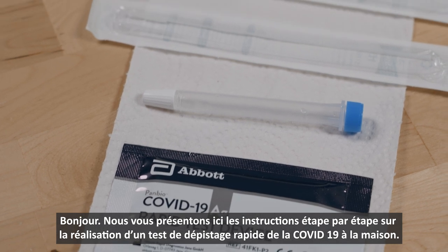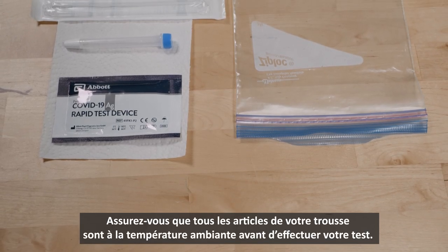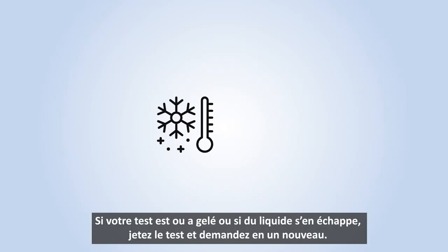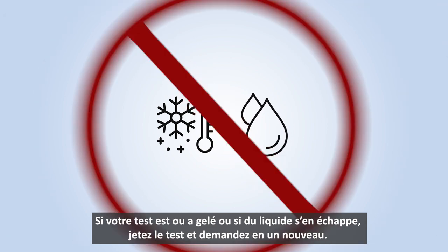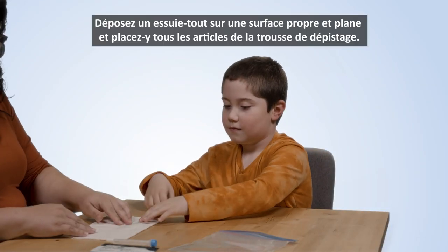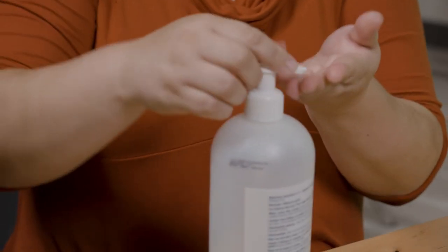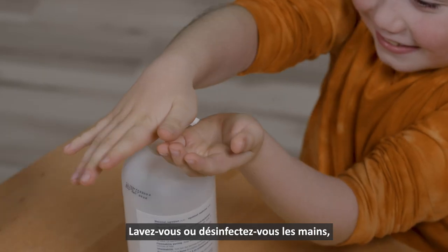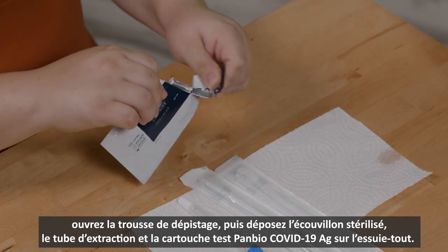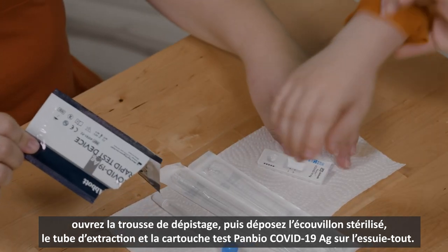Welcome to the step-by-step instructions on performing your at-home rapid test for COVID-19. Make sure all items in your kit are at room temperature before performing your test. If your test was frozen or leaking, throw the test away and request a new one. Have a clean, flat surface with a paper towel positioned to place all the testing components on. Wash or sanitize your hands, then open the testing kit laying the sterile swab, test tube, and at-home pan-bio COVID-19 AG test cartridge on the paper towel.